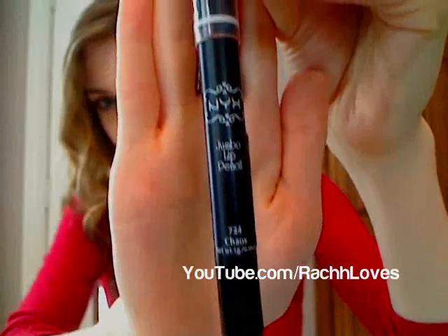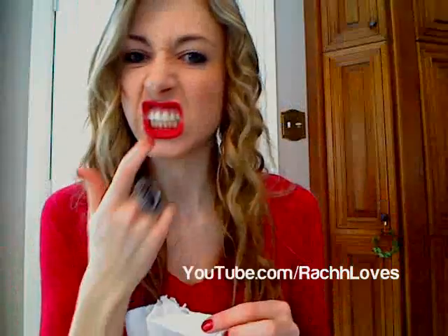Step 4: I want to deepen my lip color, so I use this gray color from NYX over the lip liner. To avoid those pesky red marks on your teeth, take a tissue, make this funny duck face, and blot.